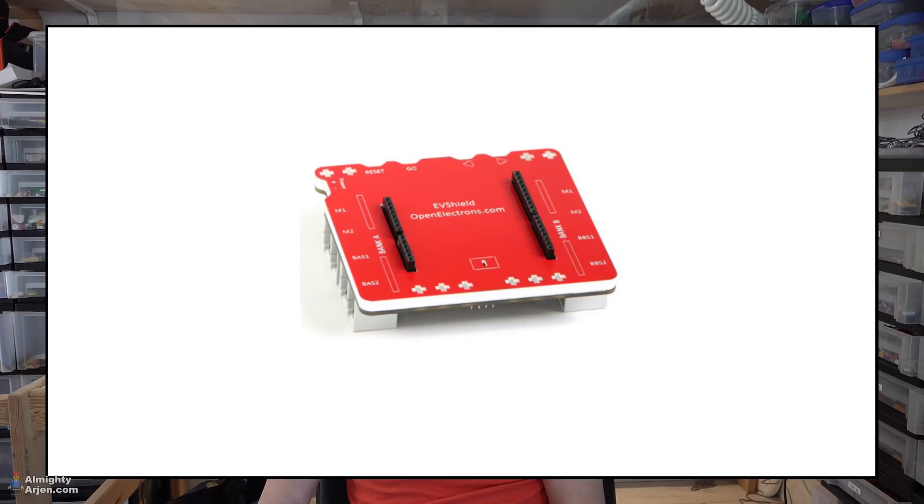Until now I was using a normal Arduino because I have a shield that is controlling the EV3 motors that are moving the crane. Unfortunately I do not have enough I/O pins, so I have to move to a bigger Arduino, which is the Arduino Mega. But unfortunately the shield for the EV3 motors doesn't fit on the Arduino Mega, so I have to rewire the whole thing manually. After some reading in the technical specifications of the shield, it turns out that I only have to wire the bus system, which is an I2C bus system.